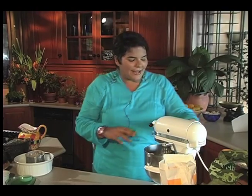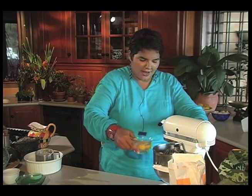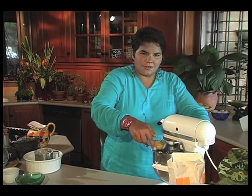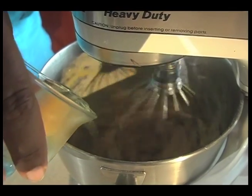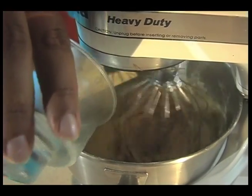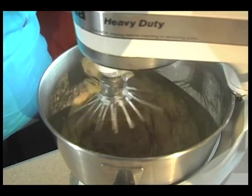So when you've got that all properly combined, we're adding three eggs. Again, do go slowly with the mixer. Try to avoid getting splashed at all costs. Make sure your eggs get really well combined in there.